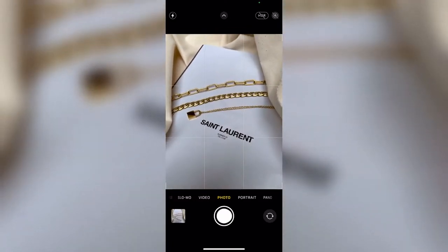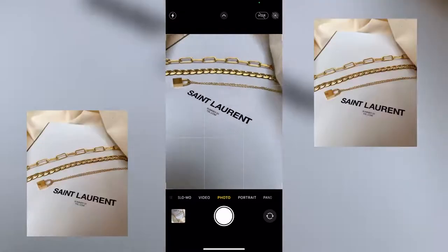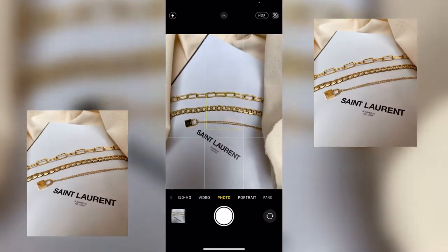Hello everyone, welcome back. This is part two of my Instagram series. I just wanted to show you all how I take my flat lay photos, as this is one of the most requested questions from all of you.